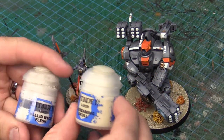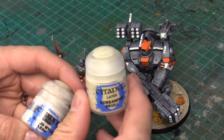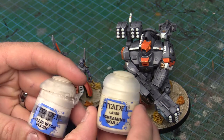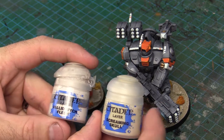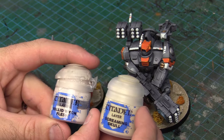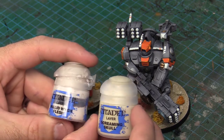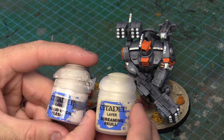So the two paints we're going to use on top of the Zandri Dust is Screaming Skull as the first highlight colour — just a quick dry brush of that — and then Pallid Witch Flesh, just on the edges of some of the cracks and to pull out a little bit more detail on the models. So let's go ahead and do it.